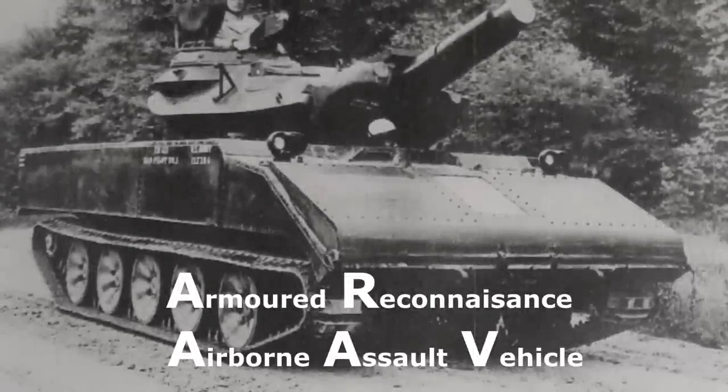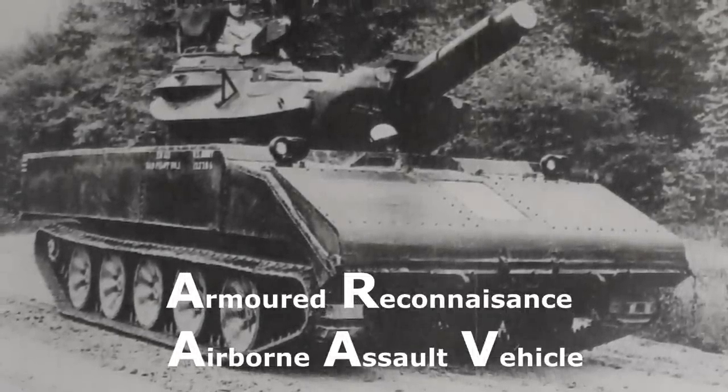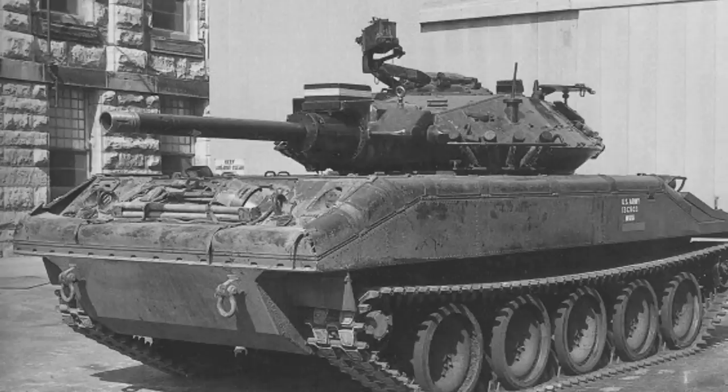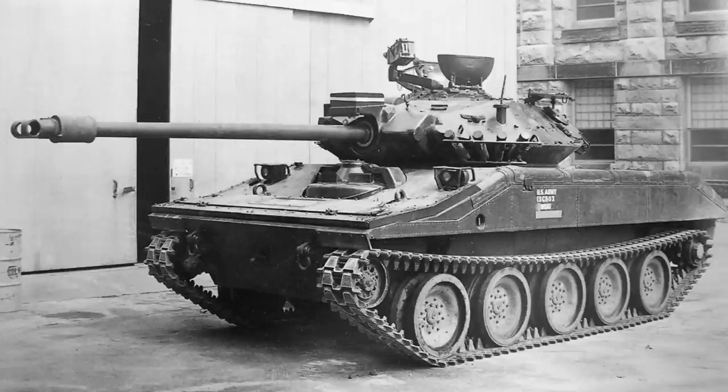While this was all going on, the army were in the middle of developing the Armoured Reconnaissance Airborne Assault Vehicle, a new air-deployable light tank that was to replace the M-41 Walker Bulldog after the cancellation of the T-92 project. This vehicle was going to be the first to use the Shillelagh, but a decision had to be made on its armament by April of 1962.